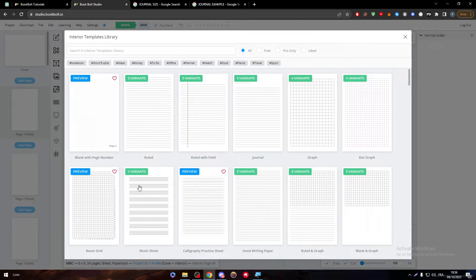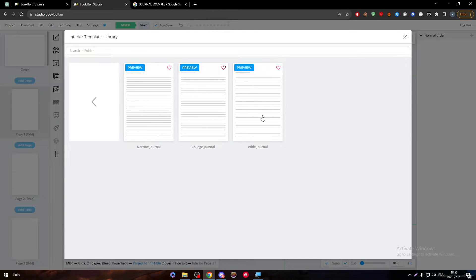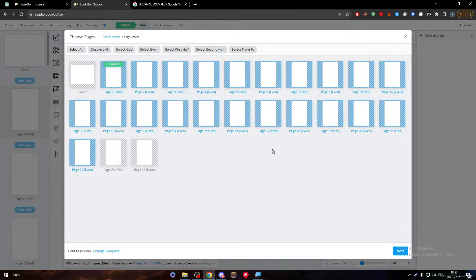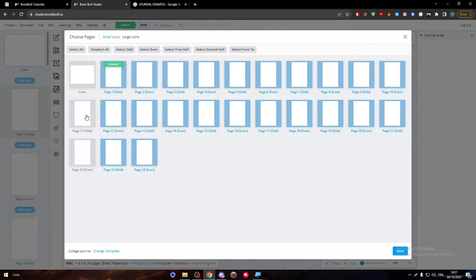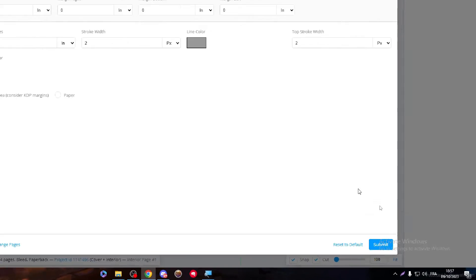Here you have all the rules and field options — ruled, ruled with field, ruled without field — you can have everything you want. Let's check which kind of pages they have. I think we're going with white journal, college journal, or narrow journal — let's just call it journal. It has to be applied to all of our pages. To do that, you can select all of them using the select option, or hold control to select them individually. Then click next and click submit.